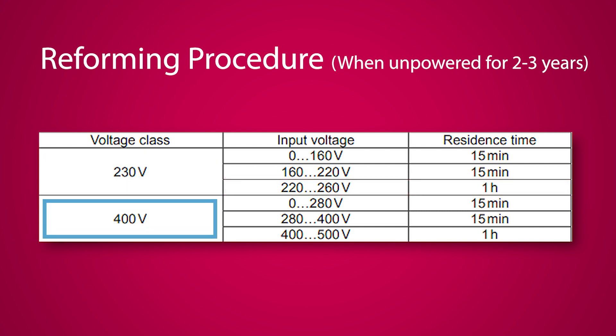For the 400 volt drives, take input voltage from 0 to 280 volts, maintaining that for 15 minutes. After 15 minutes has expired, take 280 to 400 volts, holding that for 15 minutes. And after 15 minutes, take your input voltage from 400 to 500 volts, maintaining that for one hour.